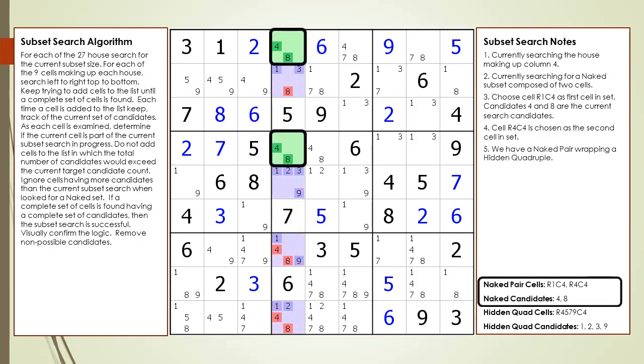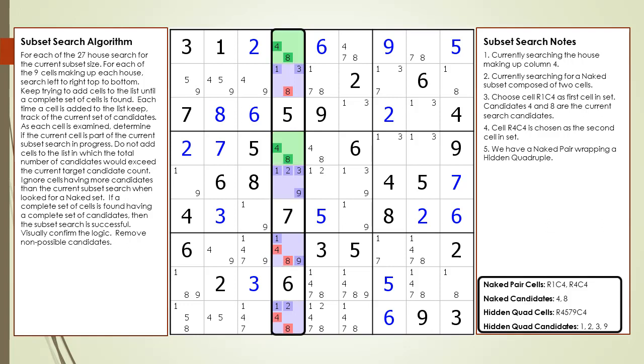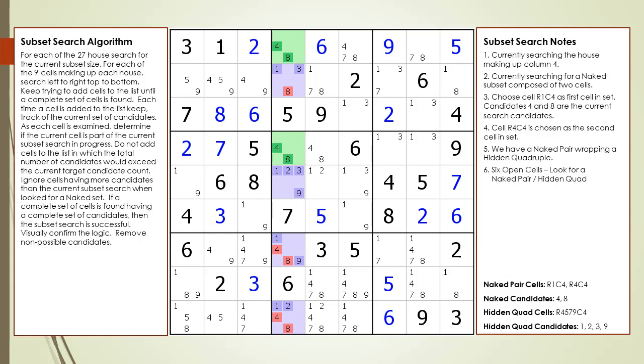What this means is we have a naked pair wrapping a hidden quadruple. The naked pair is now highlighted in green and the naked quadruple is highlighted in purple. When two puzzle solving techniques are said to wrap each other, it means both puzzle solving techniques share the same kill zone and target candidates to kill. Whenever we have a house composed of six open cells, it's always easier to look for a naked pair before looking for a hidden quadruple. We remove the non-possible candidates from the puzzle. Notice after we remove the non-possible candidates, we are left with a naked quad and a naked pair.